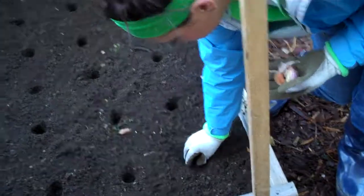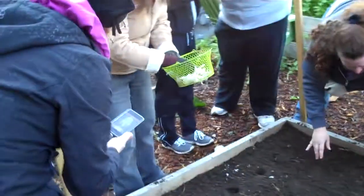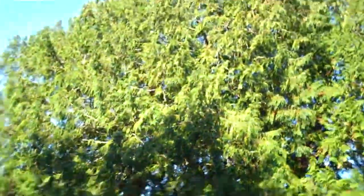Does it matter what side is producing the garlic? Yes. That's the good area.